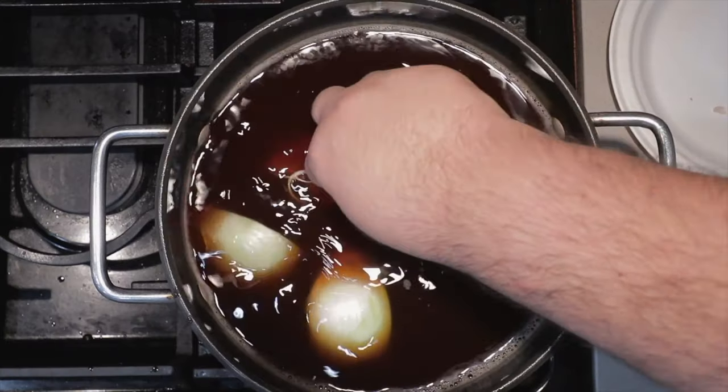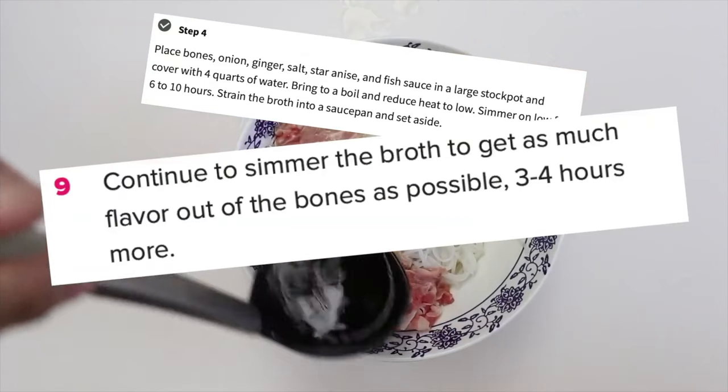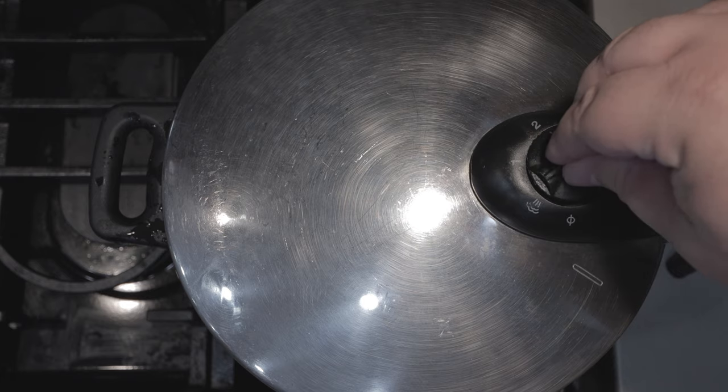Hey, remember back in January when I made that homemade pho video? Because I complained that making homemade pho takes way too long? Well, it looks like I complained too soon because I learned in the weeks after that you can make pho much faster with the help of a pressure cooker.